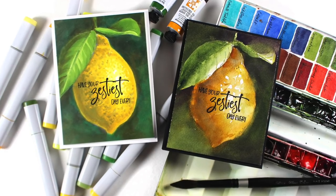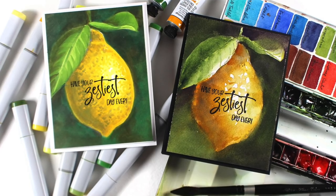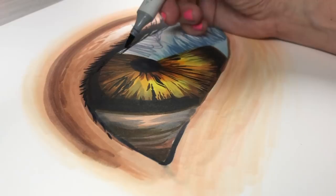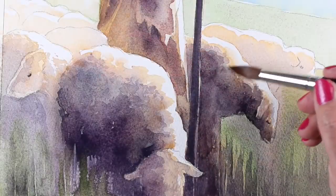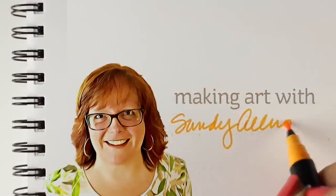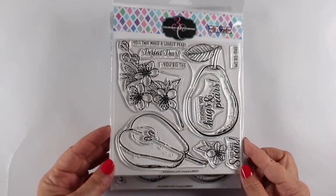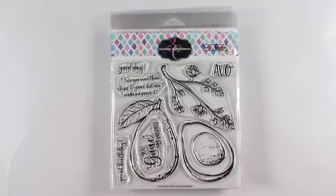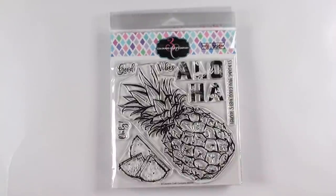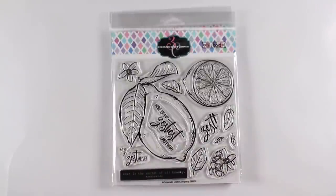Hi there! It's Sandy Alnach, artist and crafter here on YouTube, and today I'm going to do both watercolor and fake watercolor in Copic Marker. Colorado Craft Company just came out with some new stamps and they're big and bold — giant stamps. There's pears, there's avocados, and there's pineapples, and then the one we're going to be working on today is the lemons.